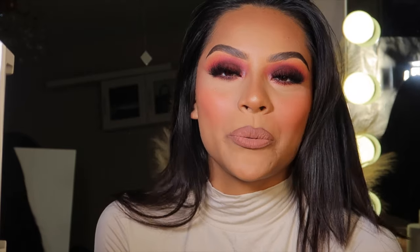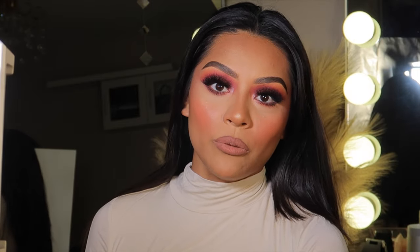Alright guys, that's pretty much it for my eyebrow routine! I really hope you enjoyed it — please give me a big thumbs up and don't forget to subscribe if you haven't already. I'll be doing YouTube Shorts very soon. I filmed this look on my TikTok too, so go follow me there. I'll catch y'all in my next video — bye!